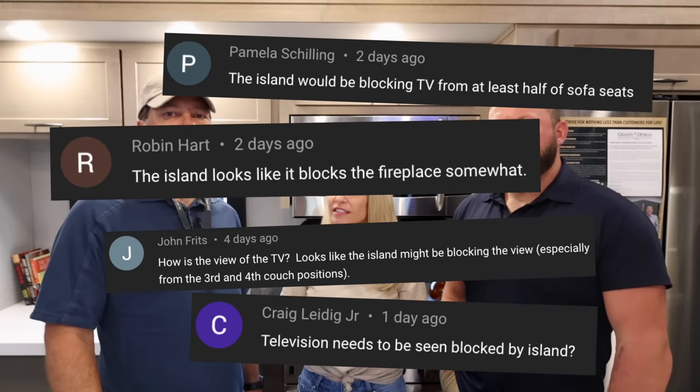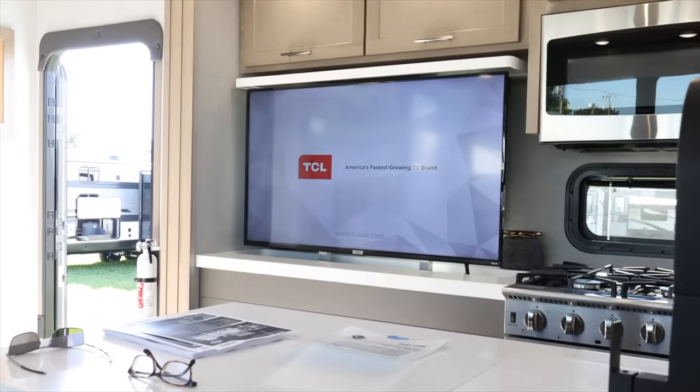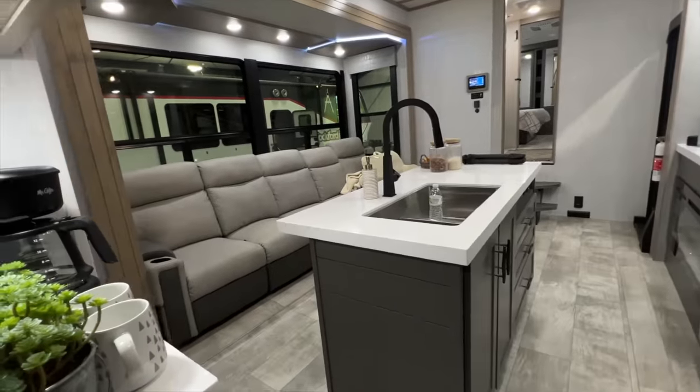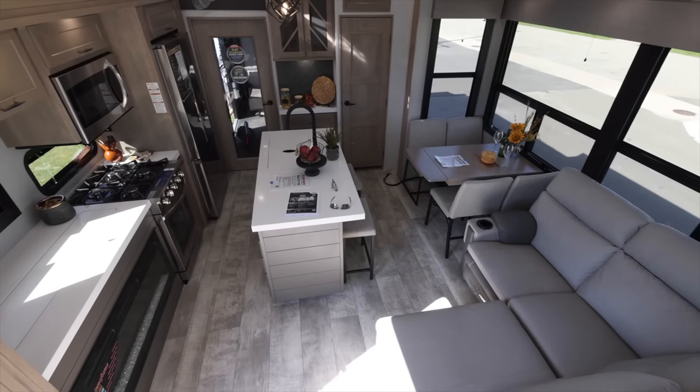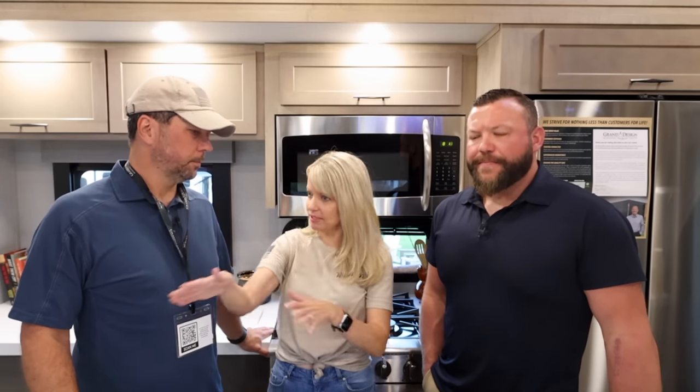The next question was can you see the TV from every seat, and you can. We shifted the sink and faucet so you have more open countertop space, but also so guests at the dinette and owners on the L-shaped sofa all have a good shot at the TV. Somebody said they wished the island wasn't as big, but he was thinking it would impede the TV view - it does not.